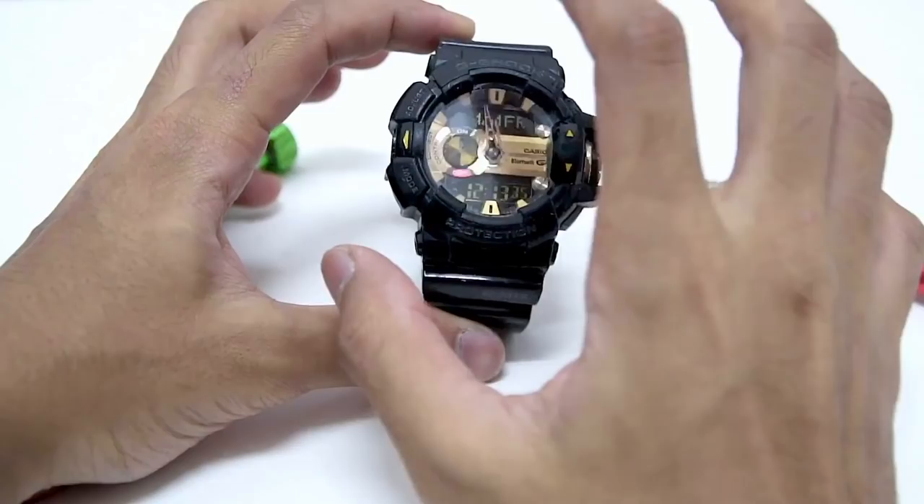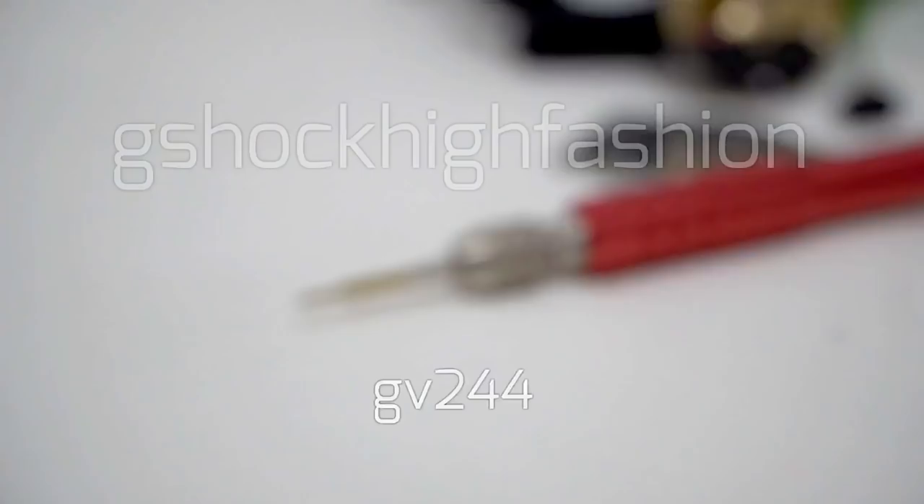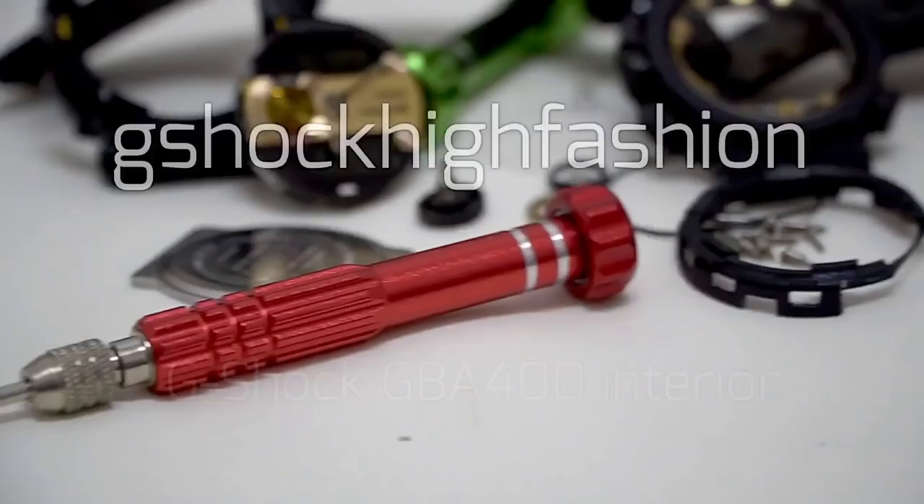Hello everyone, this is G-Shock High Fashion Channel. Today I'm going to open up a Bluetooth G-Shock watch from the GBA-400 series watch.